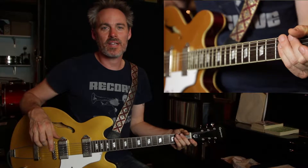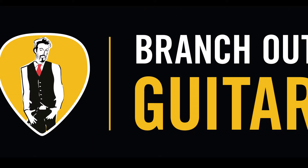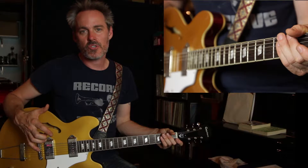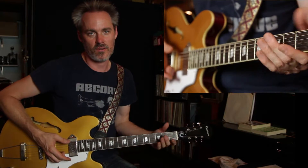Hey everybody, thanks so much for checking out Branch Out Guitar. I'm John, and today we're going to be talking about pentatonic pattern licks. Today I'm just going to show you two different ideas of taking a pattern through the pentatonic scale, and how you can use that to connect these positions and move around the guitar neck.